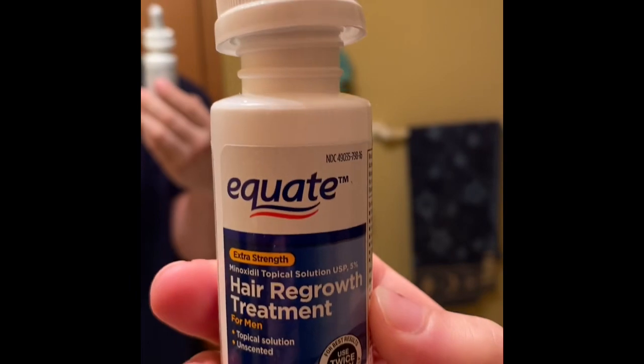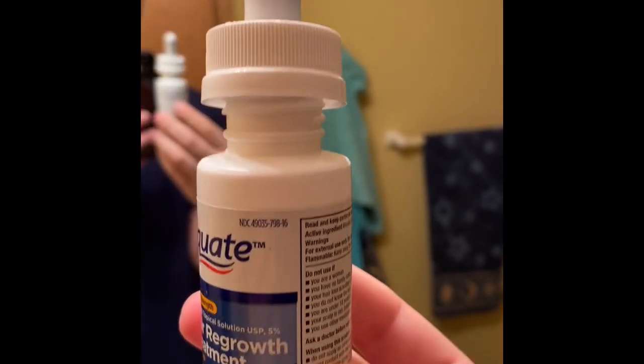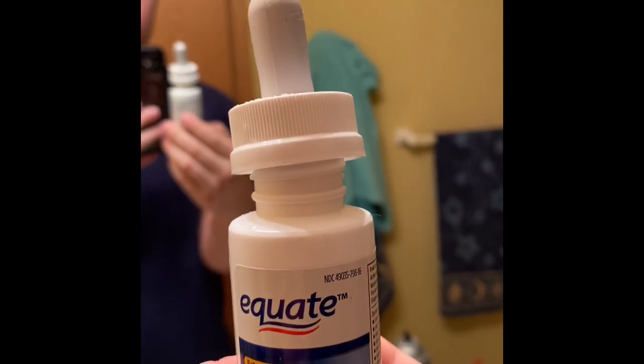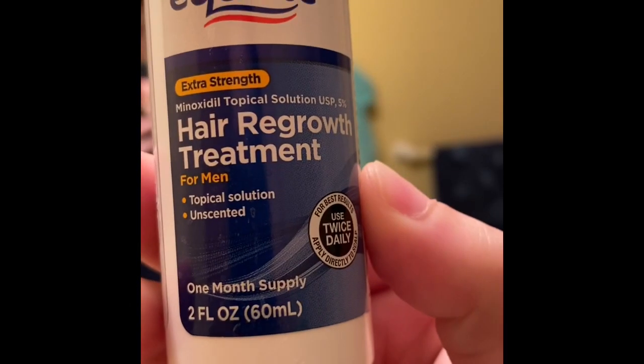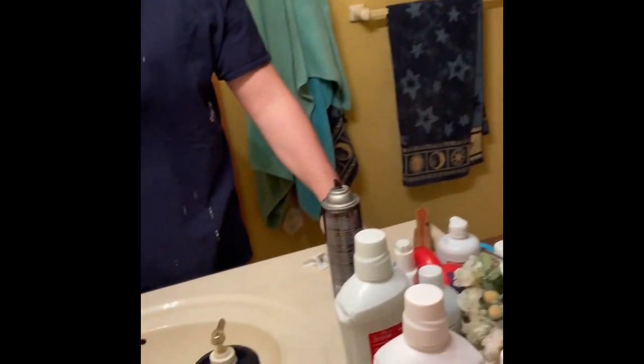Alright, hair regrowth treatment. So this is the Walmart brand of Rogaine — Minoxidil. Don't know exactly how you say it, but that's how I say it: Minoxidil 5%.